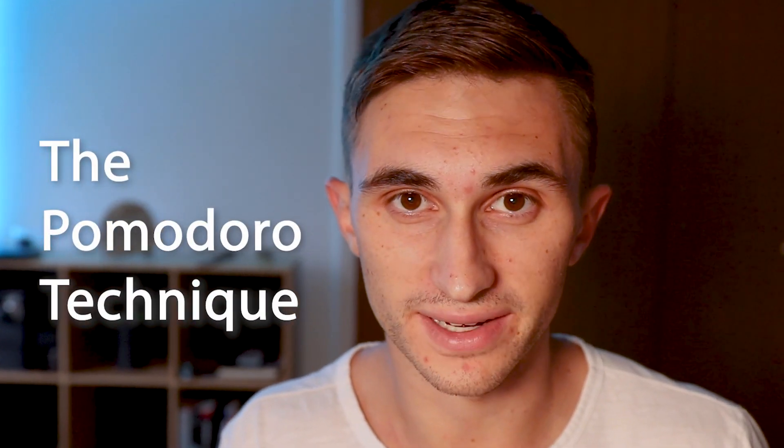Hello my productive friends and welcome back to another video. In today's video I'm going to be talking about the Pomodoro Technique.